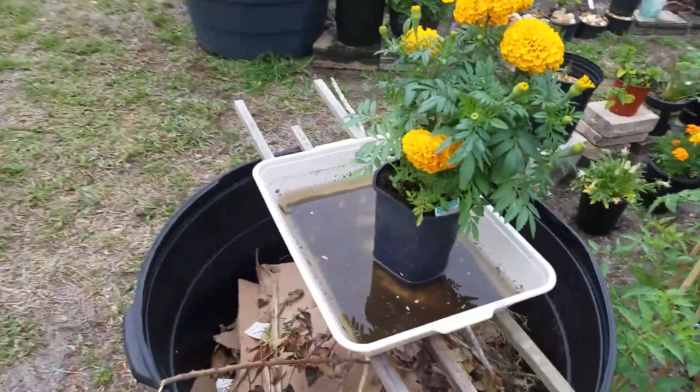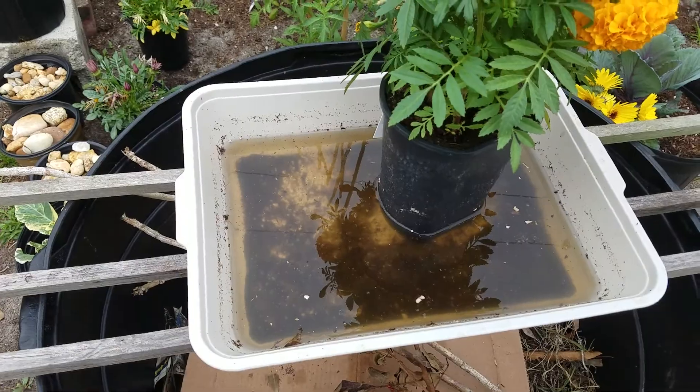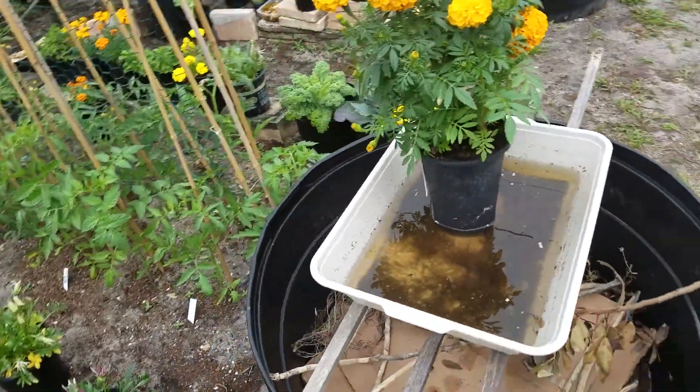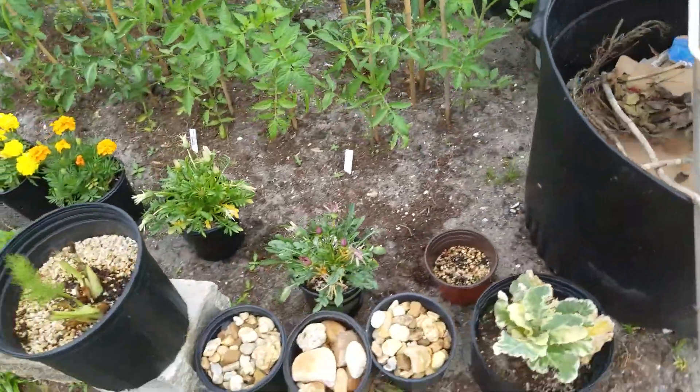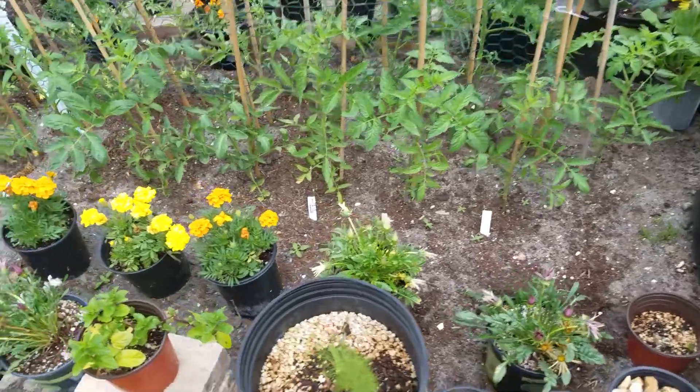I have these watering stations throughout the garden, and I just put my liquid seaweed in there when I want to feed them. I find it works good for me.